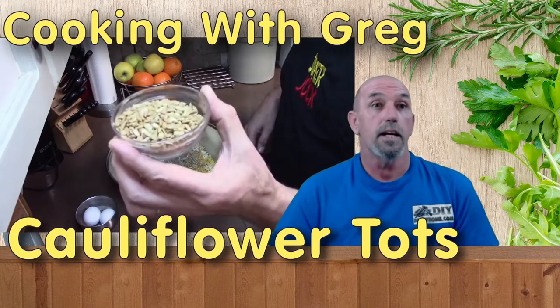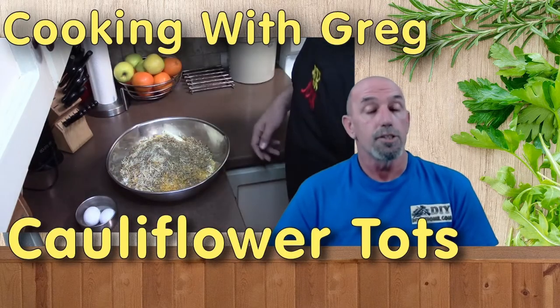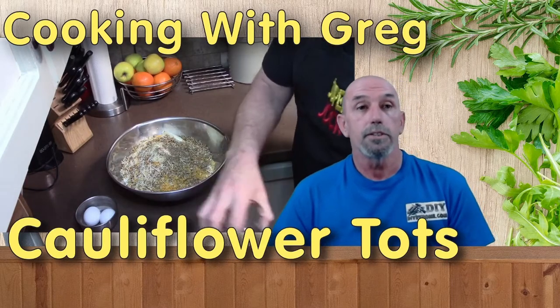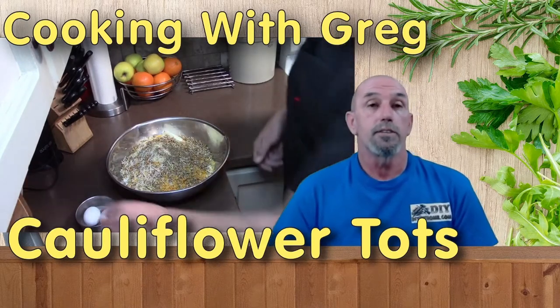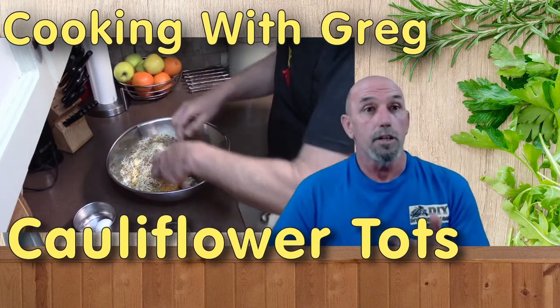For some texture, I've got a half cup of sunflower seeds, preferably shelled. Then for the final ingredient, I've got two eggs — and again, preferably no shells.